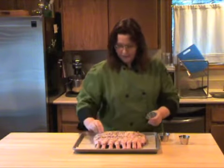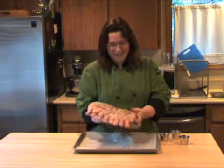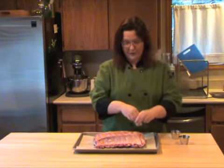Now if you wanted to get fancy, you could french down those bones a bit and clean them off. But honestly, I'd rather have the meat on the bone — it's tasty. One thing we're going to do is cook this on a fairly low heat, so I have my oven preheating at 325 degrees.